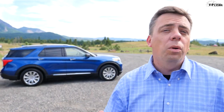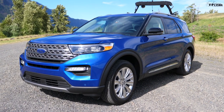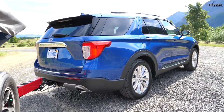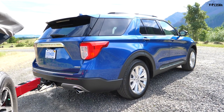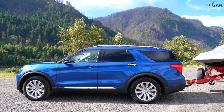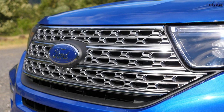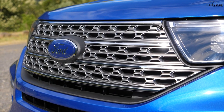It is an all-new Explorer because Ford completely changed the platform — it's now rear-wheel drive biased. The Limited Hybrid you see behind me is an all-wheel drive model, and you can have the hybrid in either all-wheel drive or rear-wheel drive. The new platform allowed Ford to stretch the wheelbase over six inches, push the wheels out to the corners, change the styling to be more aggressive, and make for a better towing vehicle.